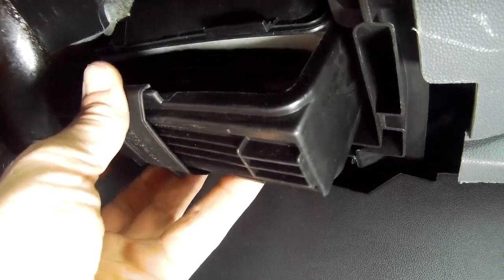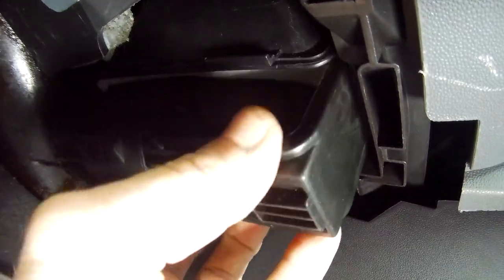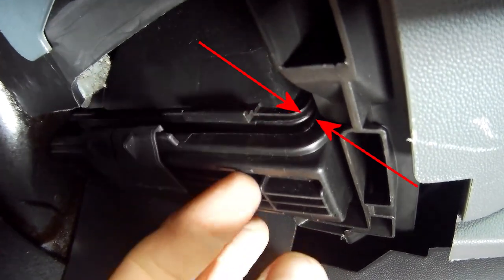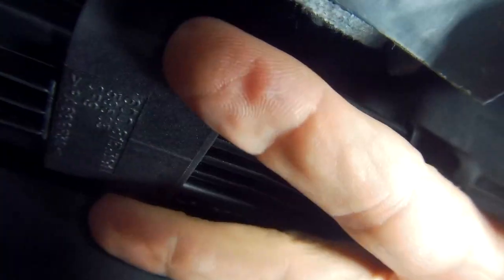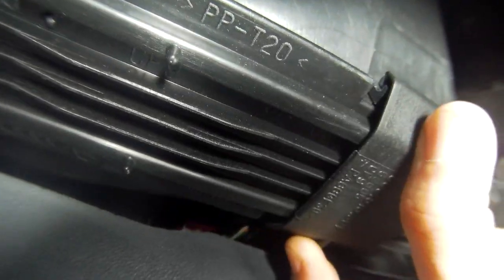Then refit the cover housing, by first making sure the lip on the short end fits over the lip shoulder on the unit, just here, which will help it slide into place easily. And slide back the clip straps, making sure they fit over the tongue on the housing.